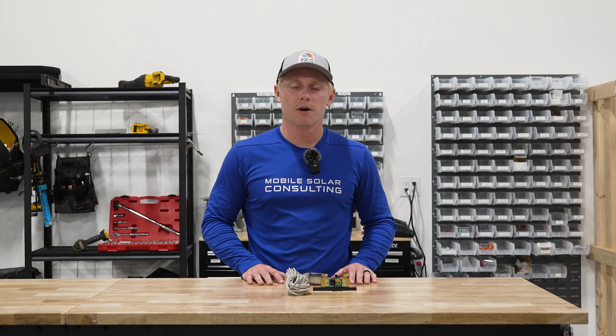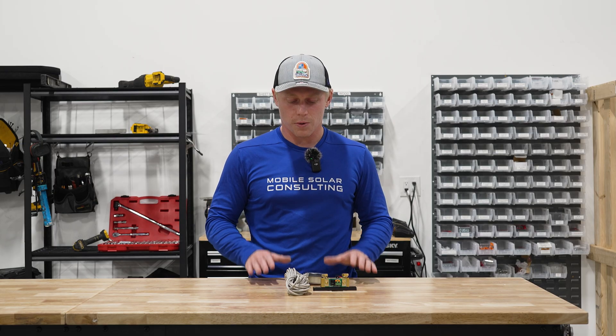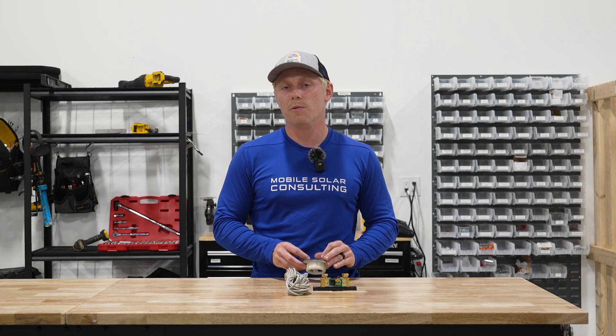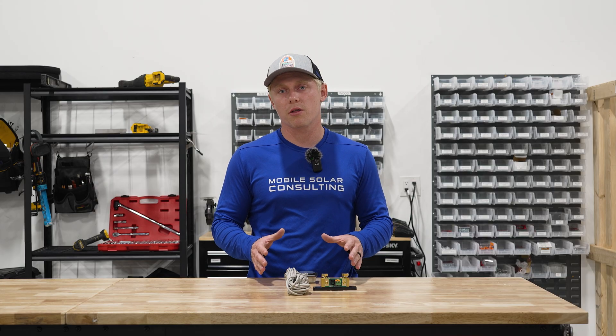Matt here with Mobile Solar Consulting. Today we're going to show you how to set up automatic generator start, known as AGS, from several Victron devices. We're going to start with the BMV 712 and then move on to some others. We are a distributor and installer of Victron products, so we'll be linking all the products used in today's video in the description.